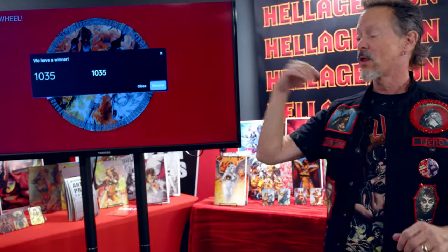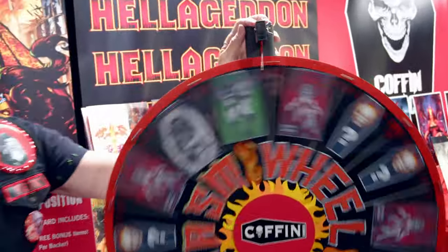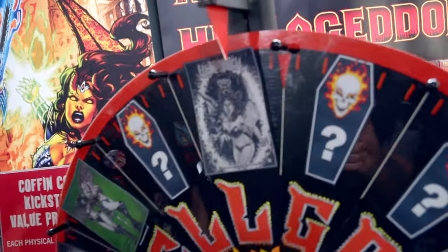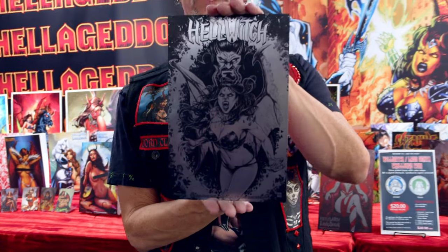Now let's spin to benefit a backer. Three, two, one, and spin. Wow, we're landing on number 1035. Who is that backer's name? Chris B. This spin is for you. Oh yeah, Chris B. — you are receiving one of the gorgeous black metal editions. Overall edition limited to 15, with 10 added into the campaign randomly, but one is definitely going to you. Fantastic.